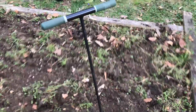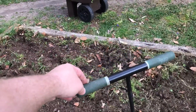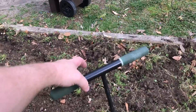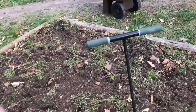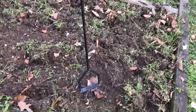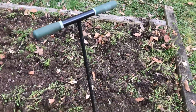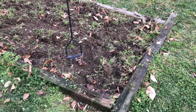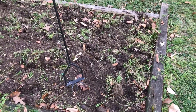It definitely does a number on your hands though. If these handles were a little bit thicker with padding — like pool noodle material right here — it would really save on the hands, though it might be difficult for the grip. If you're looking for a little tip there, try that out and let me know how it works. The other thing I used was just the regular gravel rake.